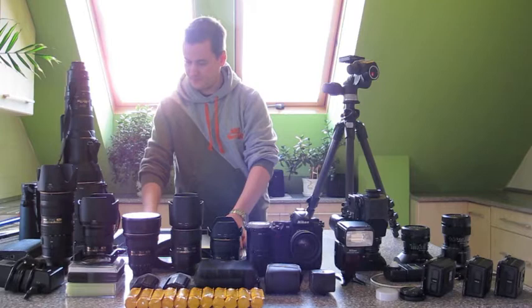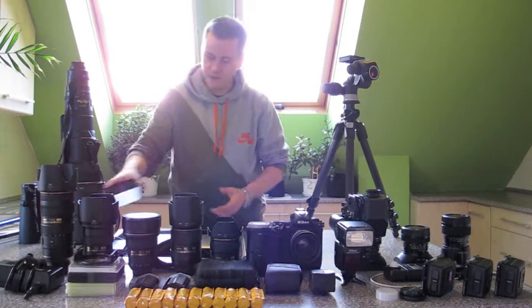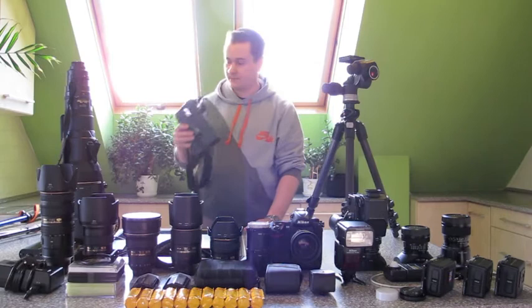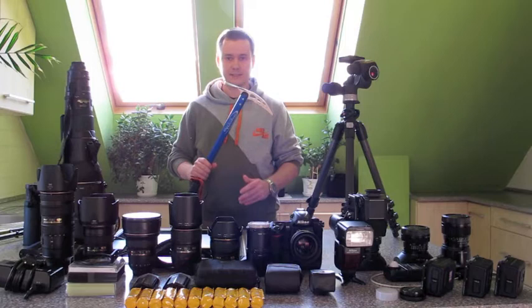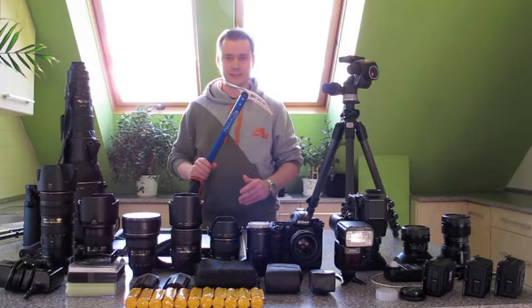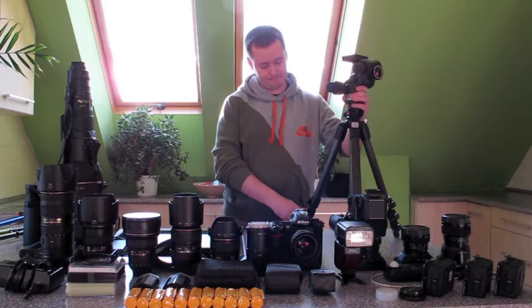We also have a laptop computer, an external optical drive, an external hard drive, and some other stuff like card readers, empty card players, battery chargers, binoculars, trekking poles. And if you're serious about mountaineering, especially in the winter, an ice axe. Also, what we have here is a tripod - this one is the Manfrotto 055X Pro 4 with the 405 geared head.